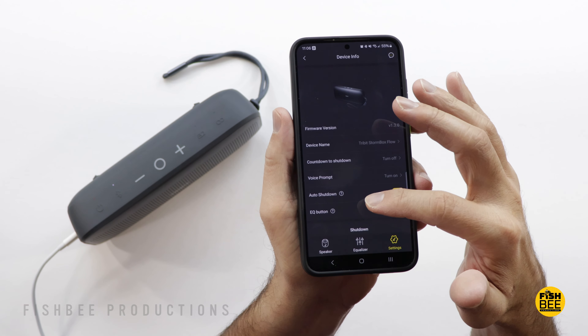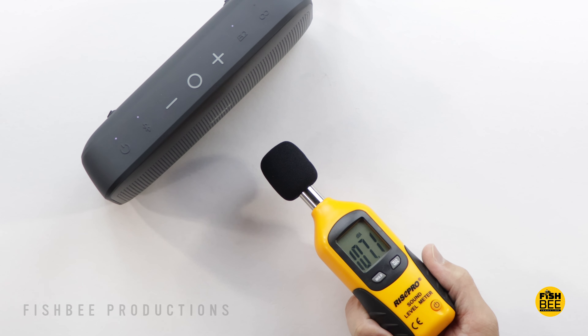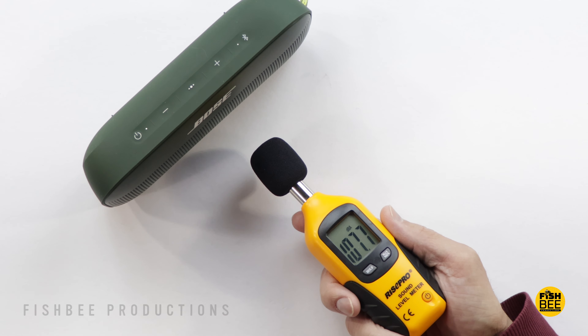If you haven't used either of these two speakers, don't be fooled by the size — they're both actually much louder than I was expecting. Surprisingly, the Stormbox Flow is a little louder than the Bose speaker, going up to 112 decibels versus 109 for Bose.